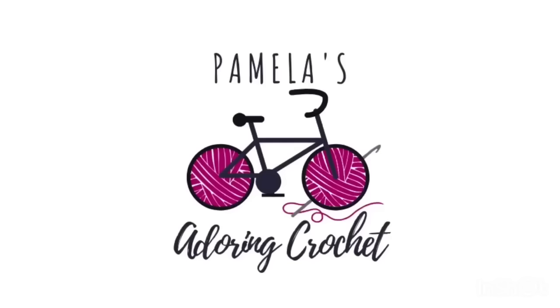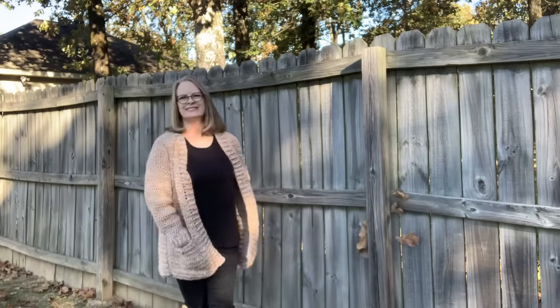Hello, this is Pamela — welcome to my channel, Pamela's Adoring Crochet. Grab a cup of coffee, sit back, relax, and enjoy some yarny goodness. If you are new to my channel, welcome and I hope you enjoy it here. Today's video I just want to show off some yarn I bought, a couple of pattern books I bought, and this cardigan I'm wearing — so we'll start with the cardigan and just go right into it.